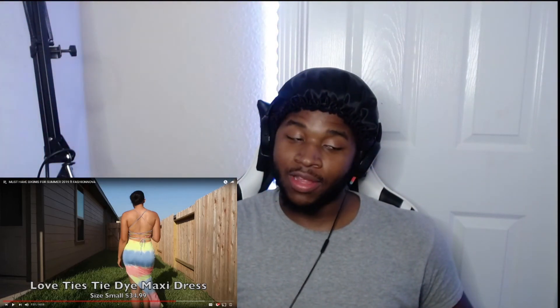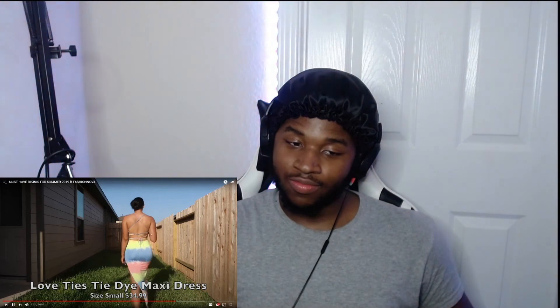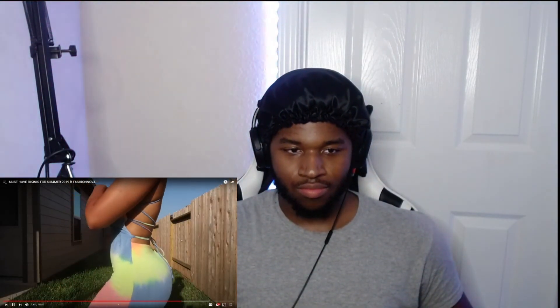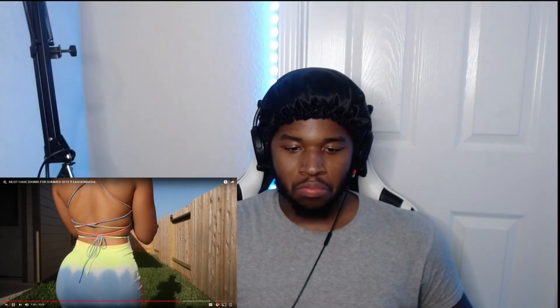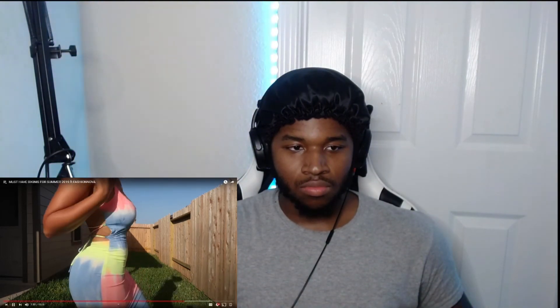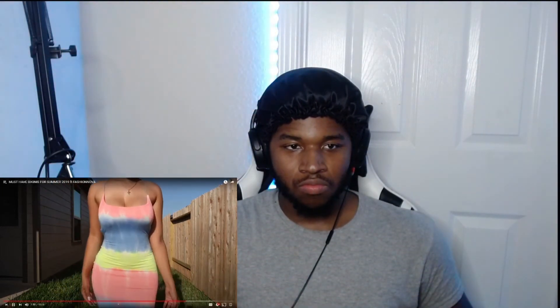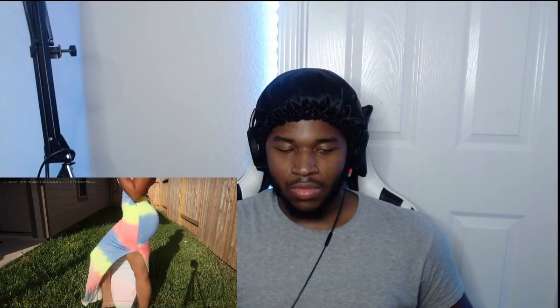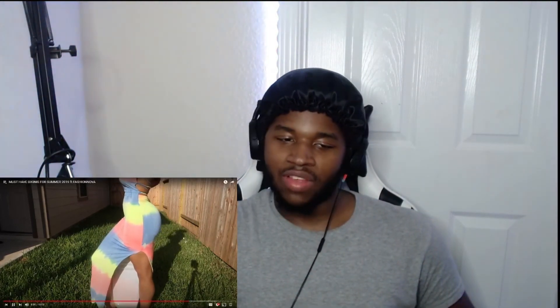It's just what you want to wear. Next is a maxi dress — it's tie-dye. As you can see there is a slit on the side. She got this dress in a size small and really loves the bright colors. Fashionnova is definitely one of her favorite online shops because the clothes are really high quality and not expensive — better quality than some more expensive brands, which doesn't make sense.